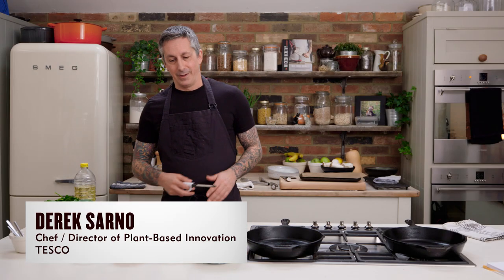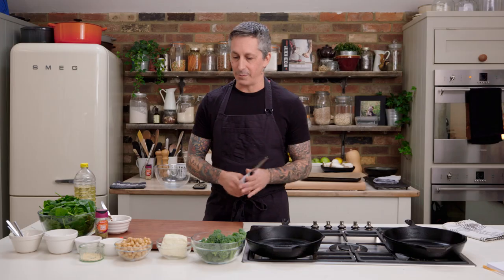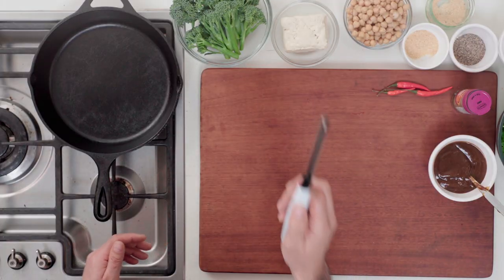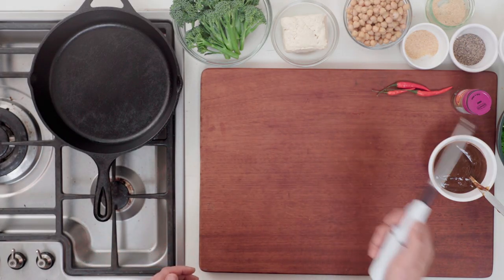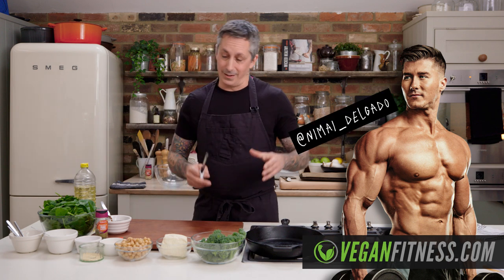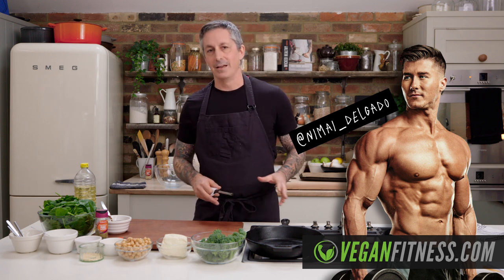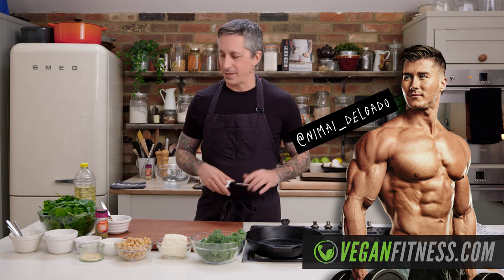First thing I'm going to do is get everything laid out in front of me — just to show you how fast this is going to be. I have broccoli, I have tofu, I have some chickpeas, and I have some spinach. It's going to be a high shredder style meal. If you follow Nimai — you can check the link below — he is a vegan bodybuilder and he's been teaching me about the difference between bulking meals and shredding meals. So if you're into the fit side of eating plant-based, this would be more on the shredder side.